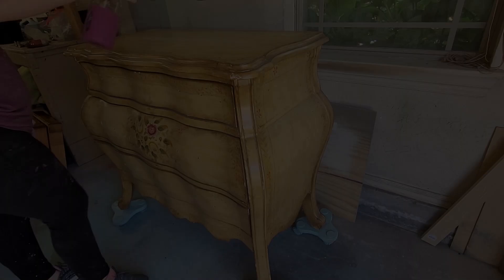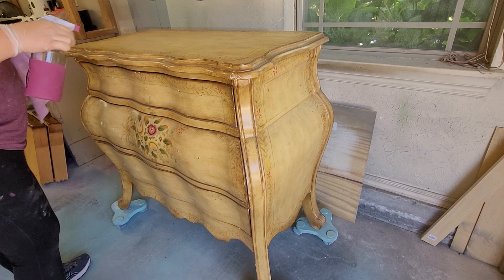We have the choice to either make this a fall inspired piece or make it spooky like Halloween. Stay tuned and watch to see what I come up with.